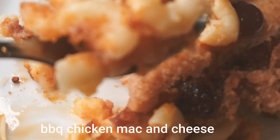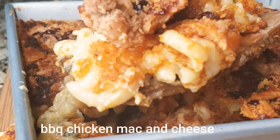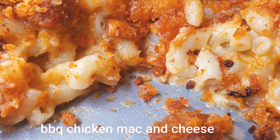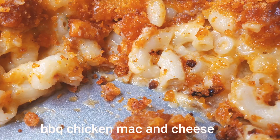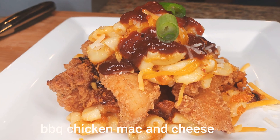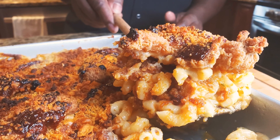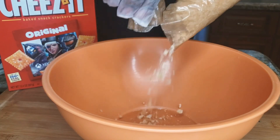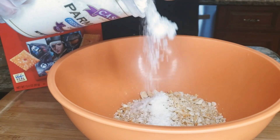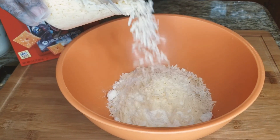Crazy chef, big vibe as always — twisting life a little bit. Today I'm making barbecue chicken mac and cheese: cheesy mac and cheese with barbecue chicken. Big thank you to everyone who's been watching, liking, and sharing the videos. Hit that like button, and if it's your first time here, hit that red subscribe button and be a part of the vibe.